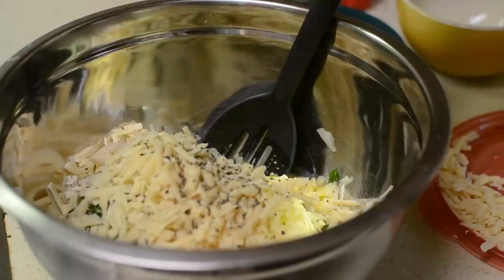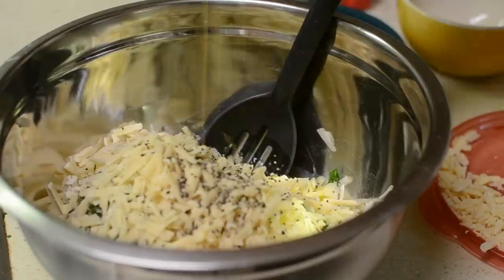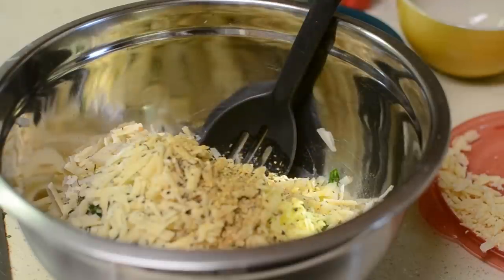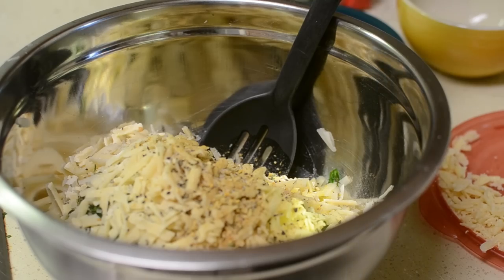Add lots of black pepper — season this however you like. Make sure you watch your salt though, because the Parmesan is salty. Add some all-purpose seasoning and salt, but again watch your salt because Parmesan is a salty cheese. Mix everything up and we're going to pan fry them.